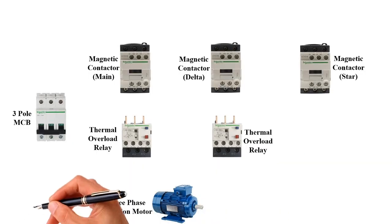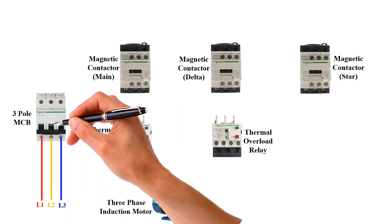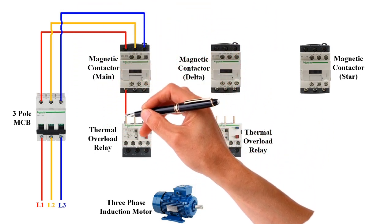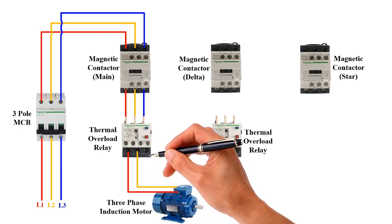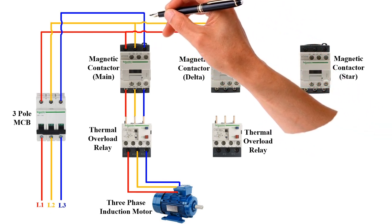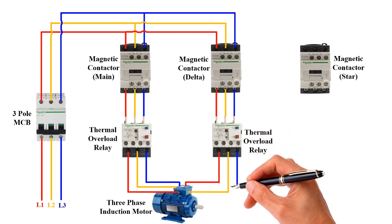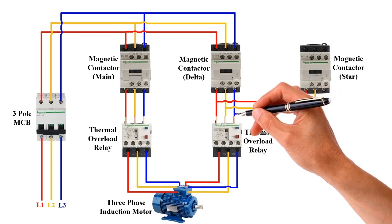Let's see the wiring diagram. Line 1, Line 2, and Line 3 current — the 3-phase current lines should be connected to the main magnetic contactor. Then the main magnetic contactor and the first thermal overload relay need to connect, and those 3 wires from the thermal overload relay should be connected to the 3-phase induction motor. Finally, the star magnetic contactor and second thermal overload relay need to connect, and those 3 wires from the thermal overload relay should be connected to the 3-phase induction motor. The star magnetic contactor is also connected to the circuit.